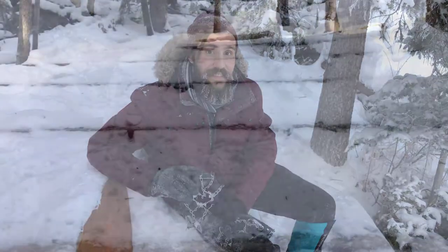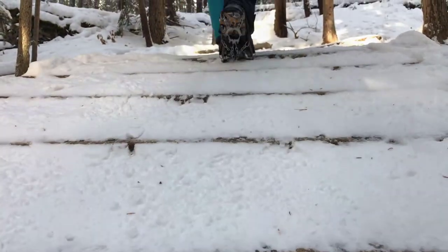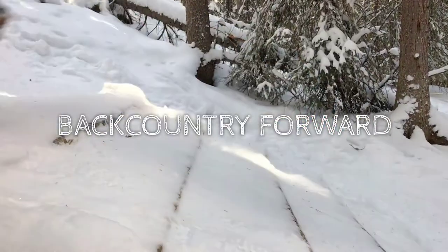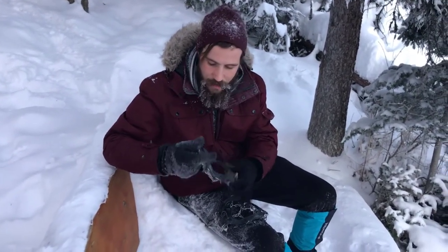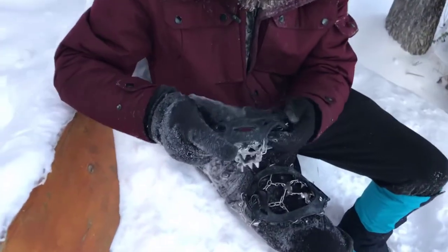Hey everyone! Welcome to Backcountry Forward Review. Today we're looking at the AU Hike crampons. Got these bad boys off of Amazon from AU Hike. They have a very durable rubber that wraps around your shoe.